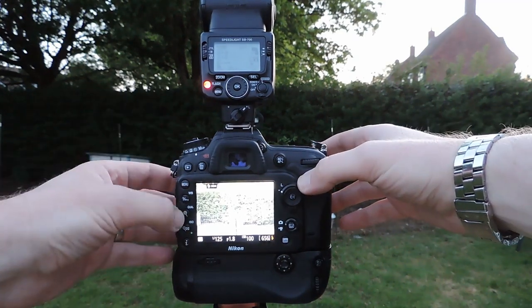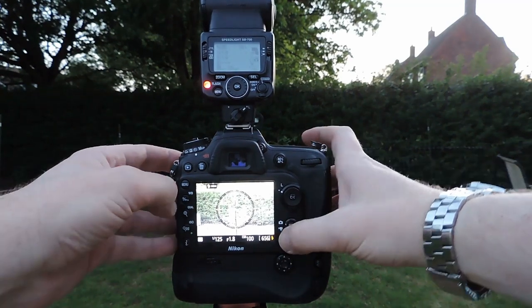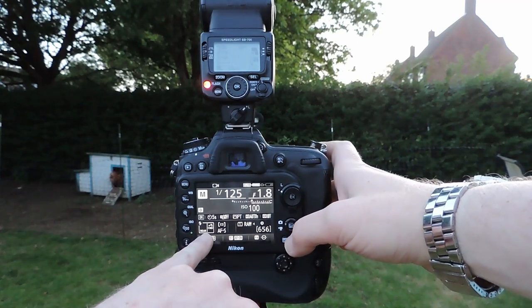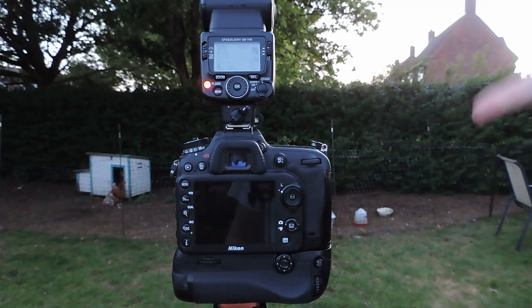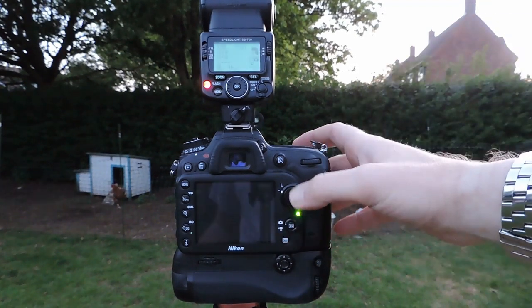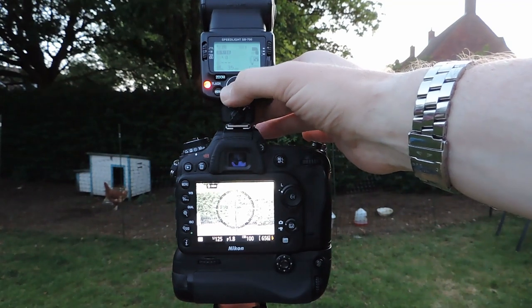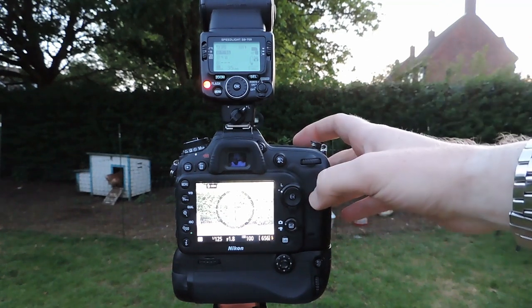One other thing I'm doing here: my flash is set to rear curtain sync. Lindsay was asking about that. Effectively, when you press the shutter, the shutter opens, you capture the light, and then as the shutter closes the flash fires. What that allows you to do is capture more ambient light from around the scene before the flash goes off and captures your subject. I'll turn the power down slightly — I'll go to 1/16th power on the camera flash and leave the far one at 1/8th for a good rim light.